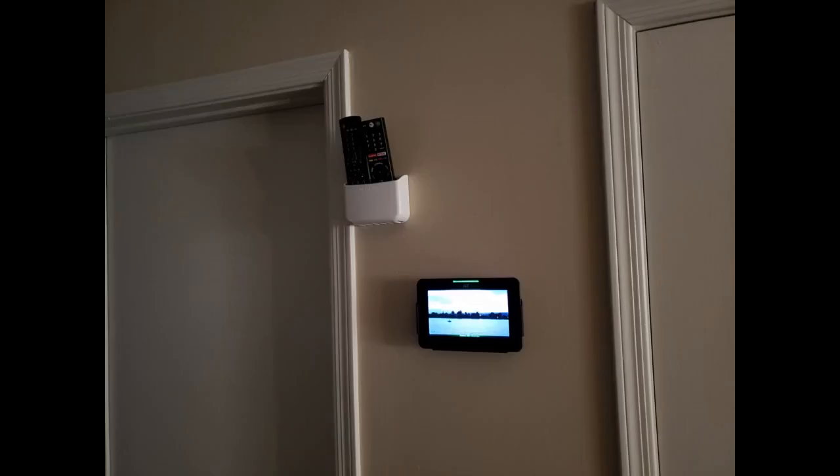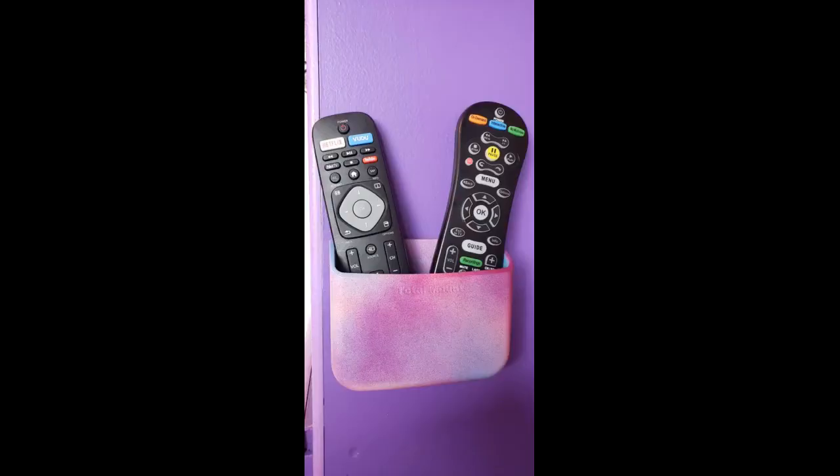Total Mount has done it again, now with the remote control mounts. Epic product, built very well, very sturdy. Package includes two dual remote mounts and four wall screws, two for each mount. Please see the pics to get an idea of how far the mount sticks out — not bad at all. Took me 15 seconds each mount to install. I recommend a power drill for sure to save time. Love the product — no more losing remotes, thanks Total Mount. Shipping was super fast too. I highly recommend this product.